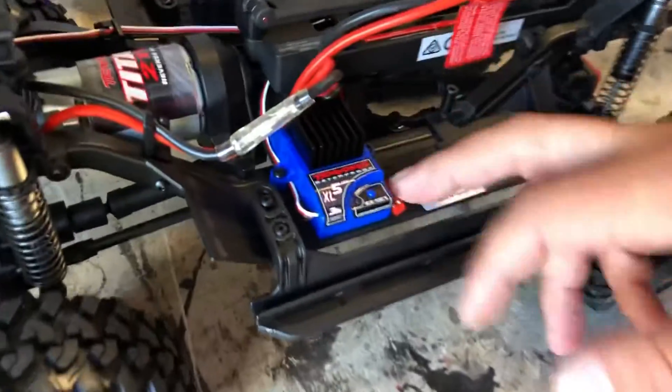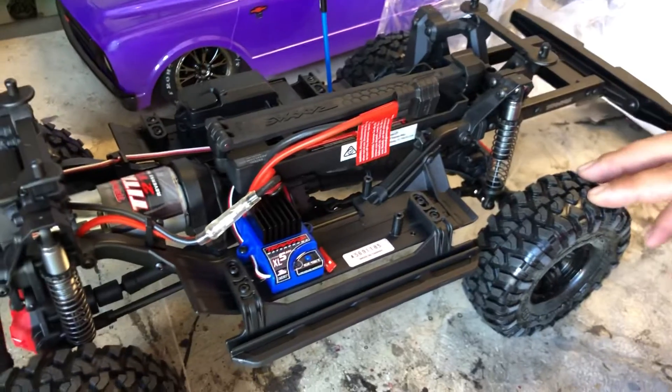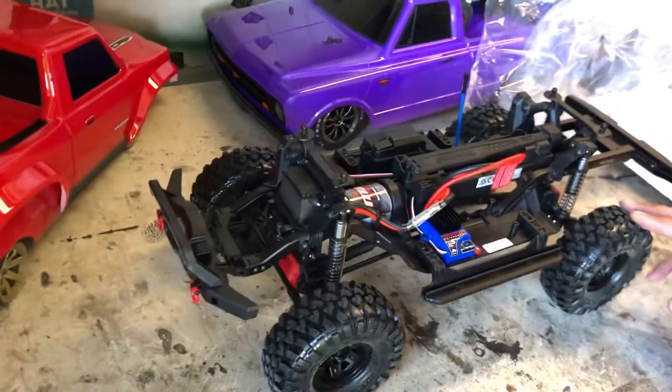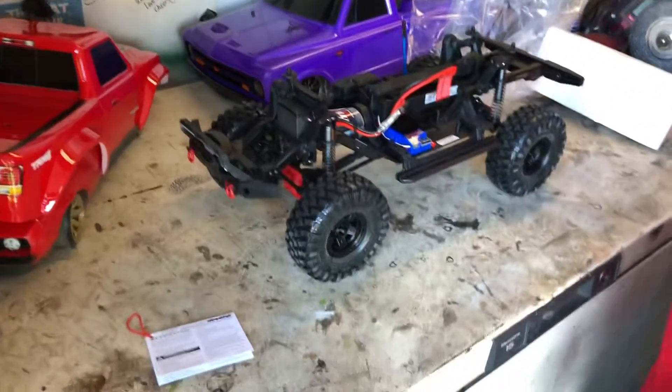I had one of these before - I had the TRX4 Blazer, the orange one with the white top. That one was pretty sick, I got rid of it though. Stupidly - I should have kept it. That thing probably would have been sick by now.